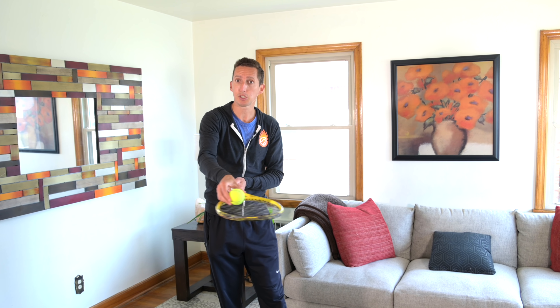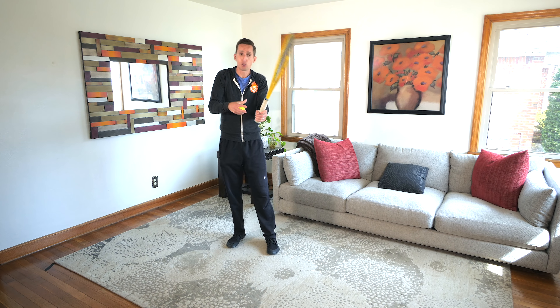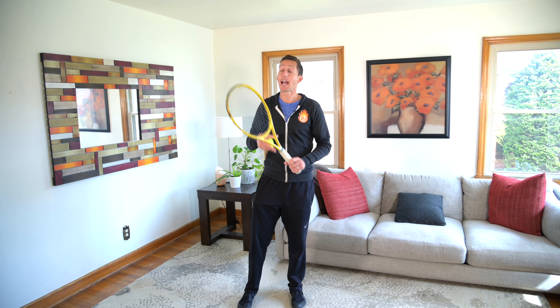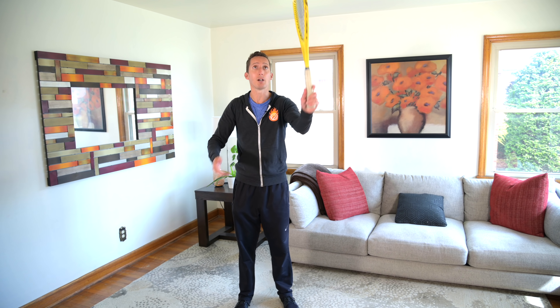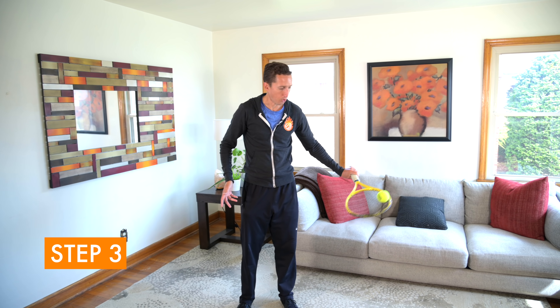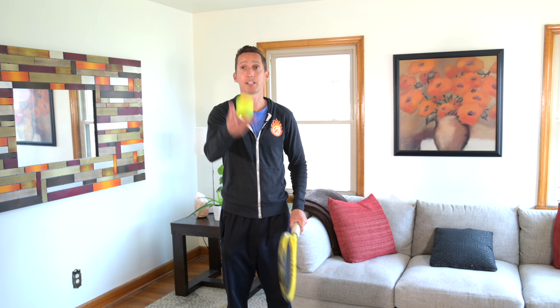This is great for racket face awareness, it's great for coordination, and it's great for touch and feel because hitting a drop volley or a drop shot very much has that same kind of feel of absorbing energy. Having a relaxed hand here is super important too. After you do a bunch of forehands, you can do the same thing on your backhand side — just smoothly track down with the ball and cradle underneath it to slow it down smoothly onto your racket strings.